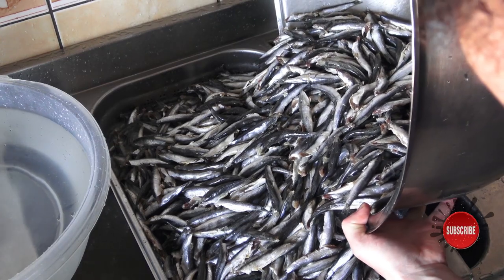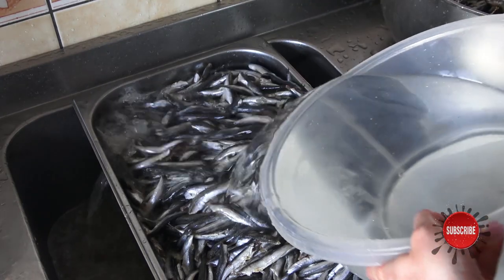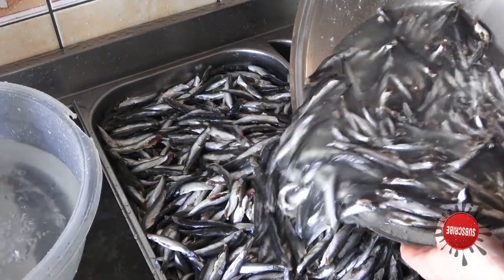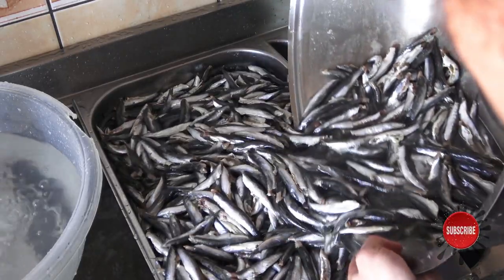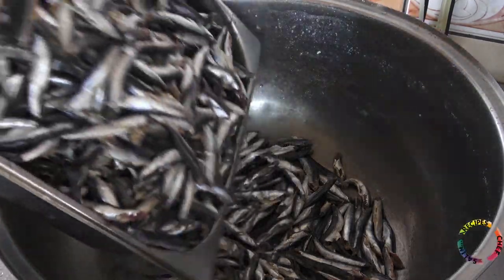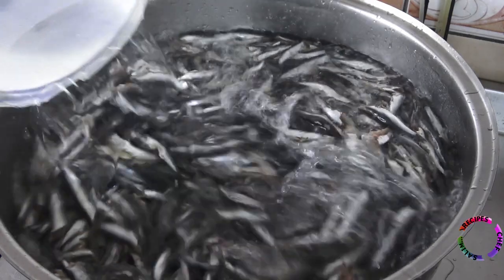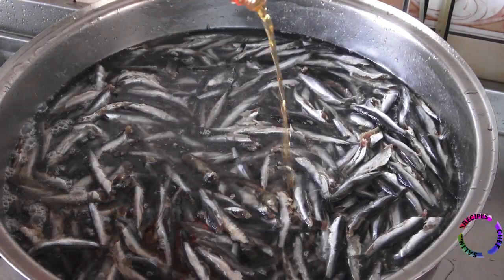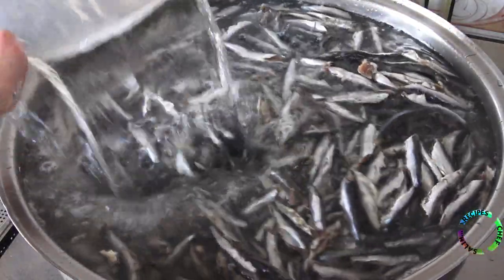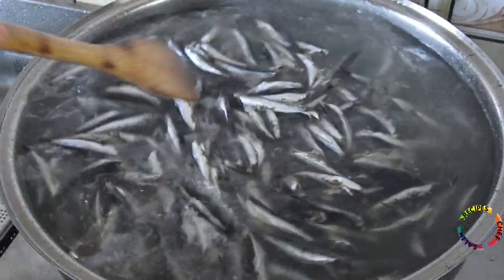It is important that these fish are small — the smaller ones are more delicious. You can add grape vinegar while washing the fish. Mix gently and pour out the dirty water.